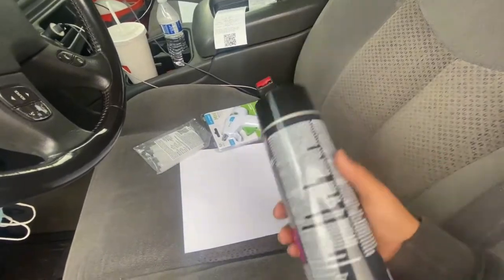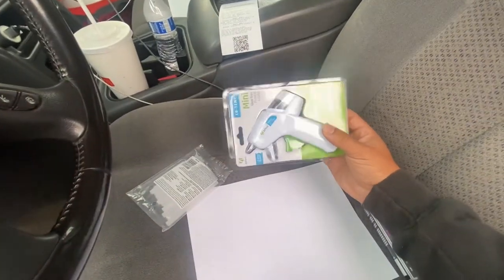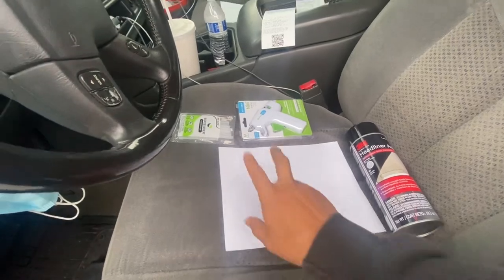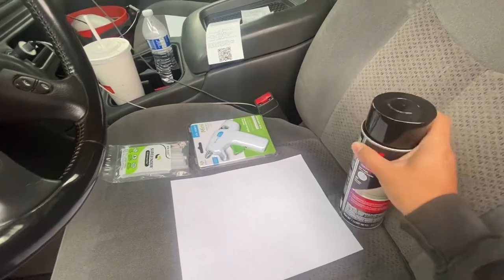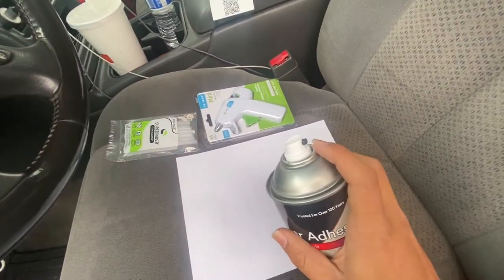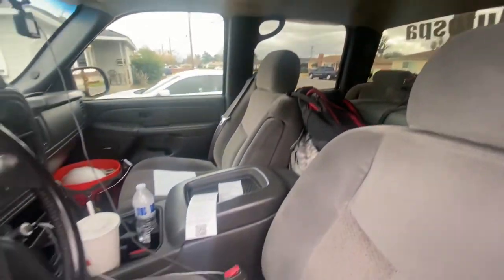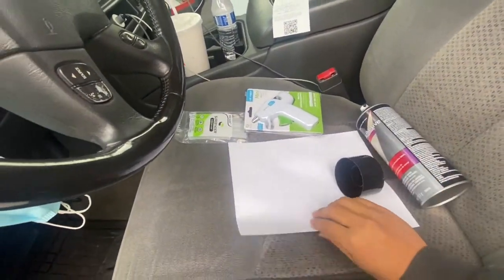What we're gonna use is some 3M adhesive — I bought this from AutoZone, it was like 20 bucks. Then I'm gonna use a hot glue gun, that was like five bucks at Walmart. I'm also gonna need some syringe needles.